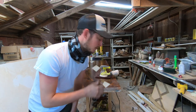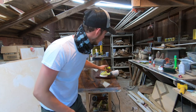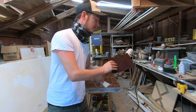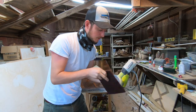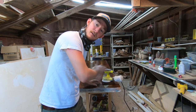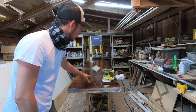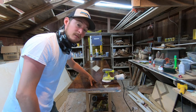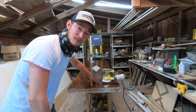Our finish coat of satin poly is dry. We're going to take our orbital sander with some Scotch Brite on it to get rid of the marks left over from wiping the poly on, sand it down, and then buff it out to a satin finish. It's going to look nice.